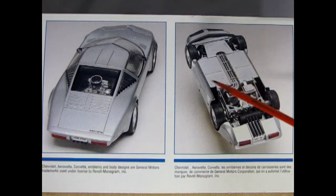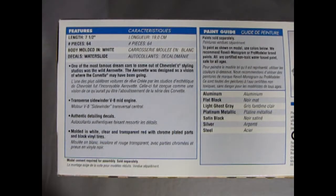Underneath here we can see the frame and all the tubing that goes in place, as well as the entire engine and rear suspension assembly. The length of the car is seven and a half inches. You get 64 pieces in here. The body is molded in white and the decals are water slide.